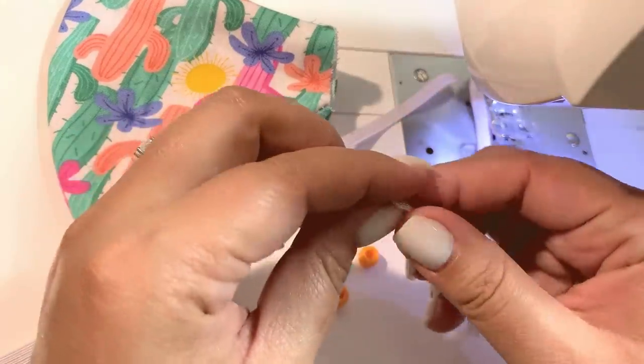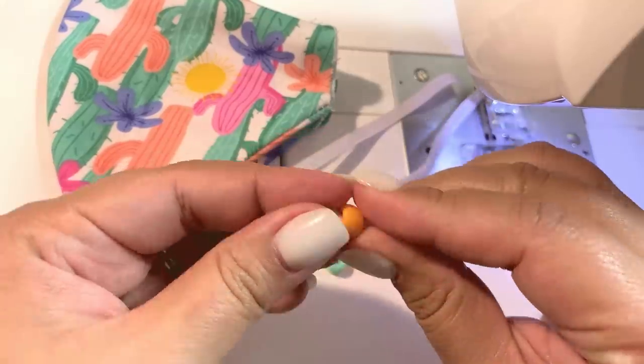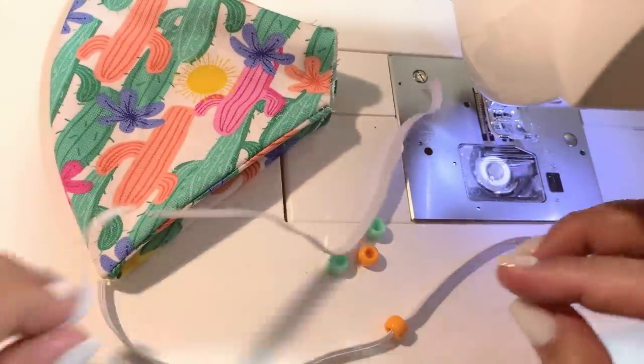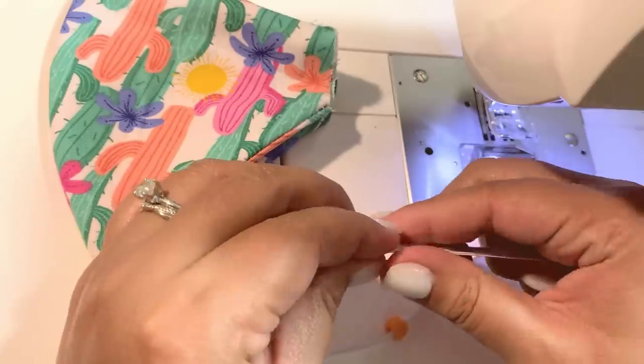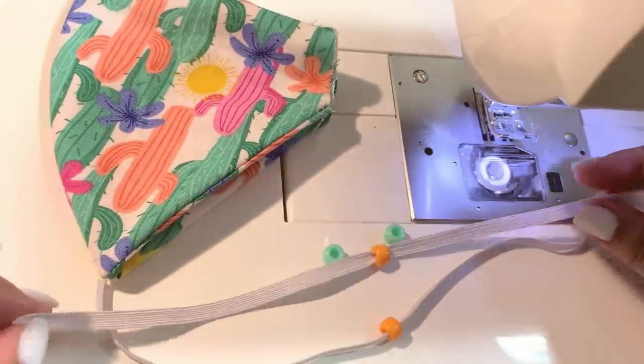I hope that you all found this video helpful, especially for anyone who is making their own mask and finding it kind of difficult to determine how long your elastic cords should be.